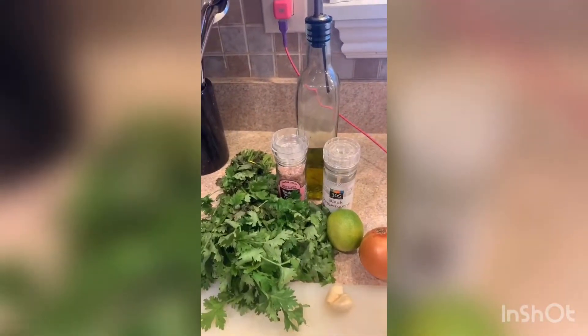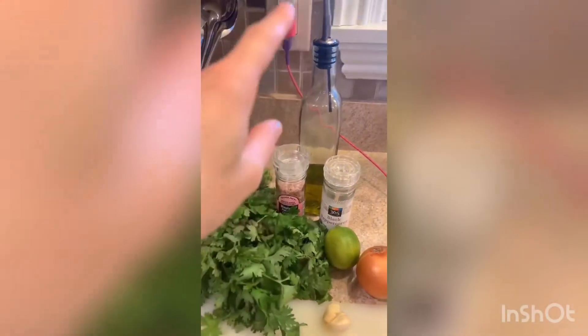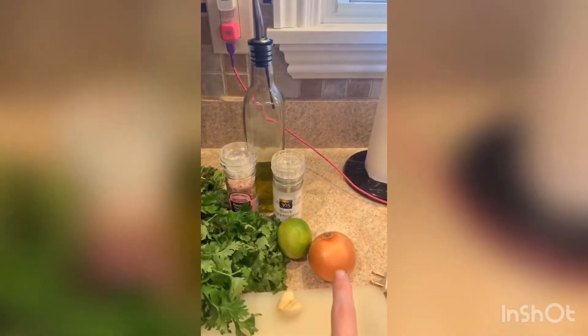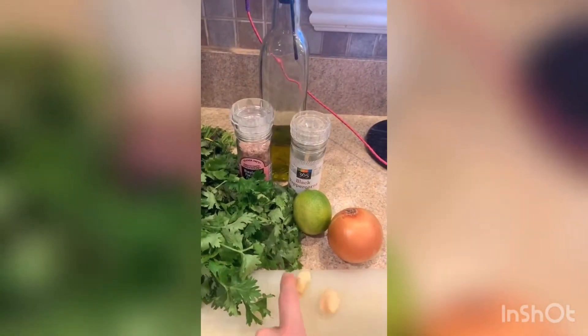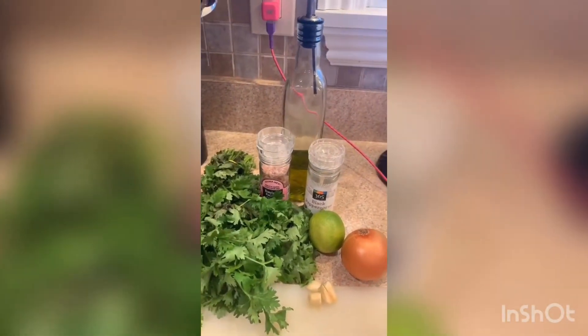While the vegetables are in the oven, I'm going to make the cilantro sauce. You need some cilantro, olive oil, salt, pepper, lime juice, half of a regular onion, and garlic — you need two cloves, but I have one large one and two small ones. You could add a little bit more once you taste it as well.